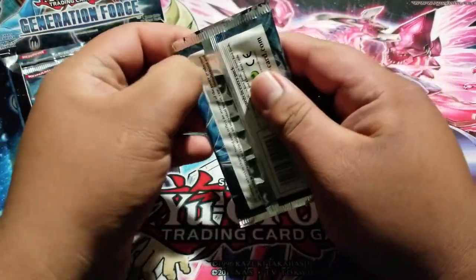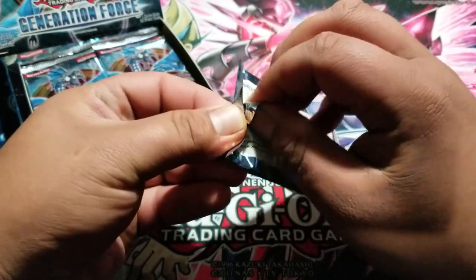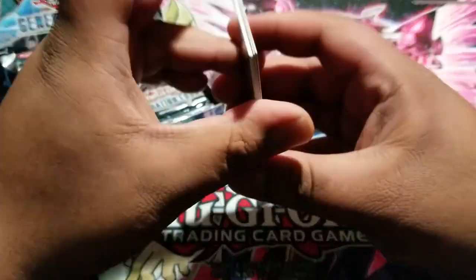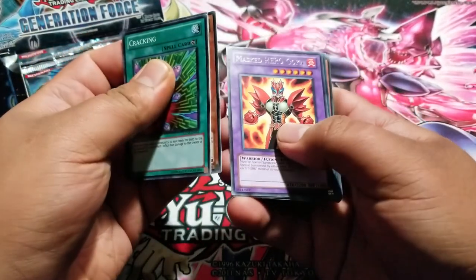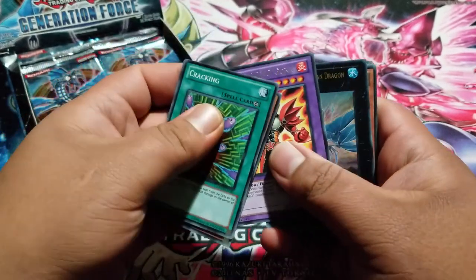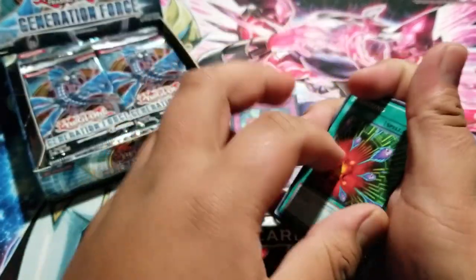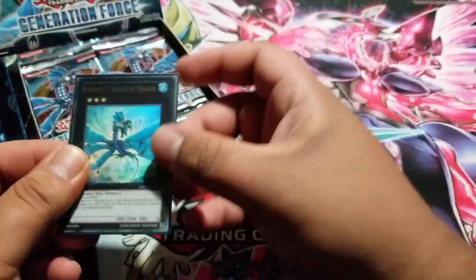I did want to try something new with the lighting because there's a lot of glare all the time with the lights just peering down on everything. These packs are not going to be easy to open. Cracking — mass change, Gusto Door, masked hero — what is that? Number 17 Leviathan Dragon — that is an ultra rare! He is also the ghost rare in this set. Let's see if we can get him as a ghost rare. Very cool to have him.